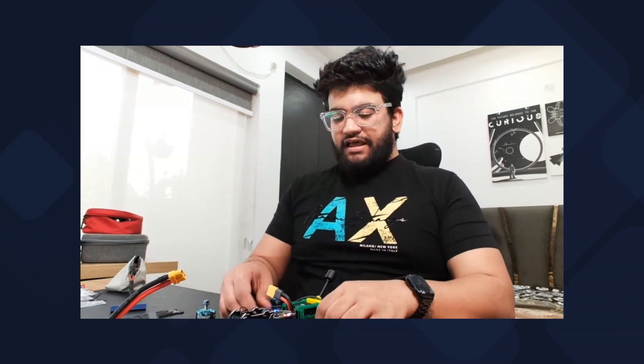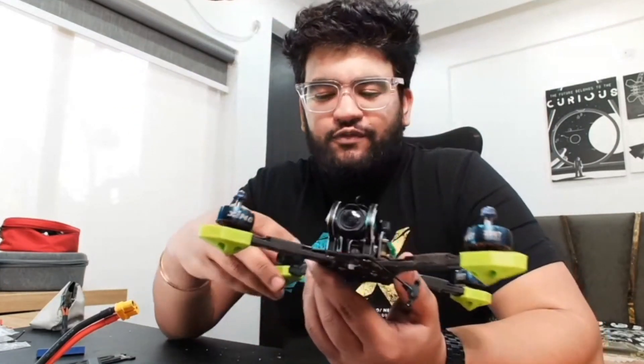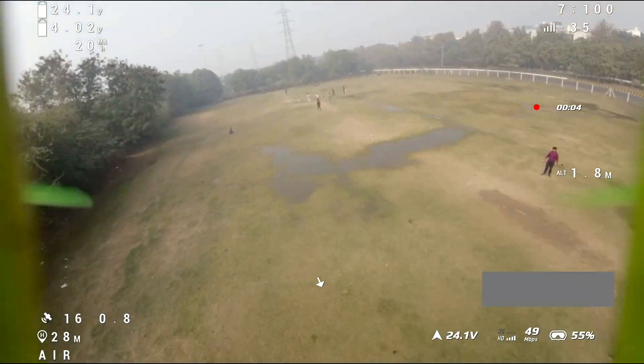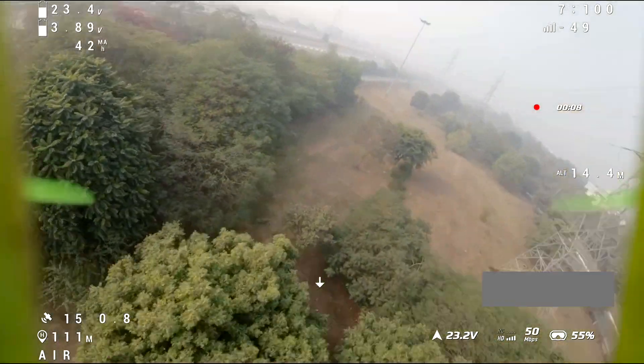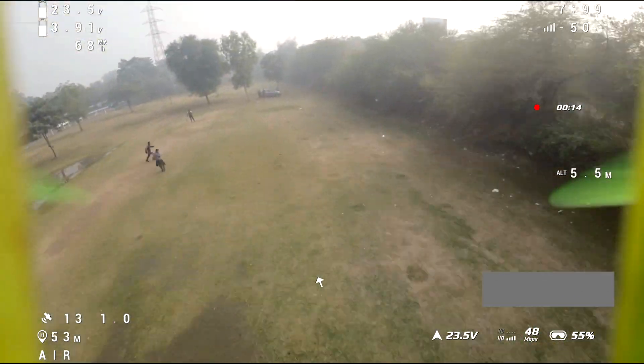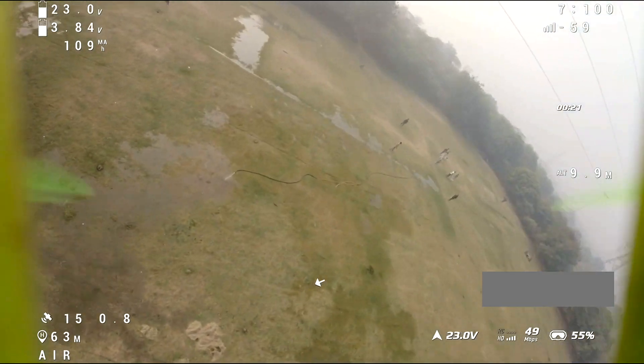My drone is now fully converted from analog to HD. I'll close it up and do a quick test flight. The quad flies really well! Those were all the steps required to convert your analog FPV drone to HD using DJI O3. Hope you enjoyed this video — I'm going to take this drone on my next travel trip and share some videos. See you in the next one!